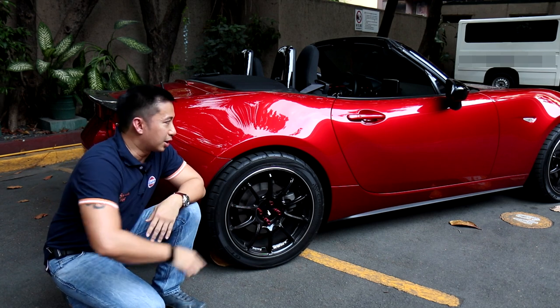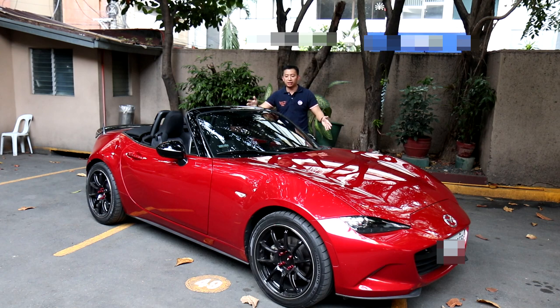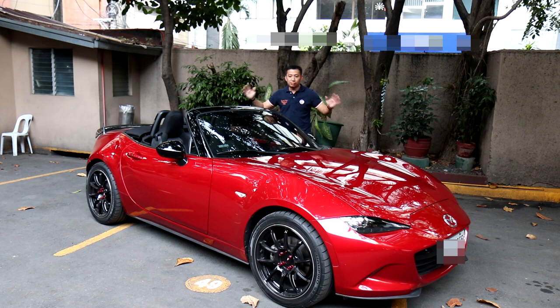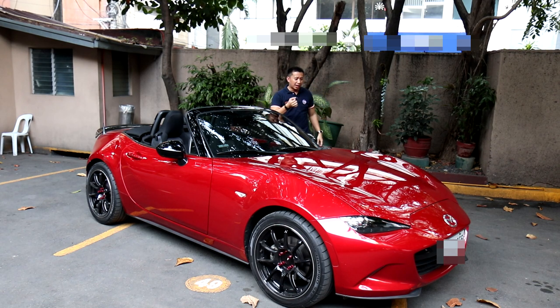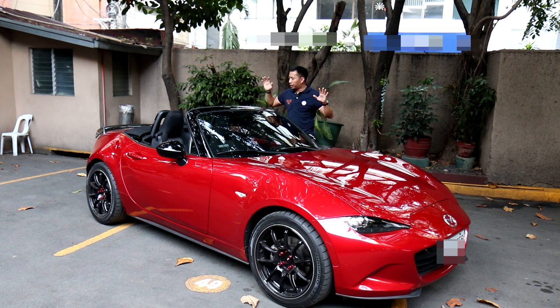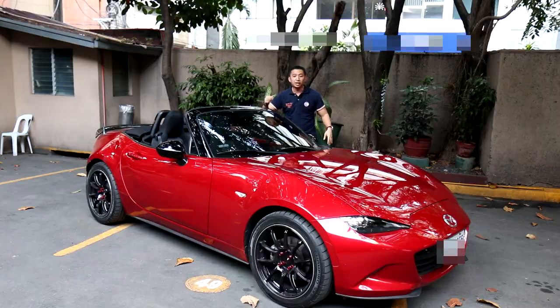So those were the five modifications I've done for Scarlet in her second year. They're not that many, but they are pretty major — especially the wheels and tires which didn't come cheap. Looking at her now, I'm quite happy with her looks and the way she stands. With the wheels, tires, and carbon fiber spoiler all tying together, I'm really happy with how she looks. In terms of aesthetic modification, I prefer to keep it like this: simple, tastefully done, and not over the top.